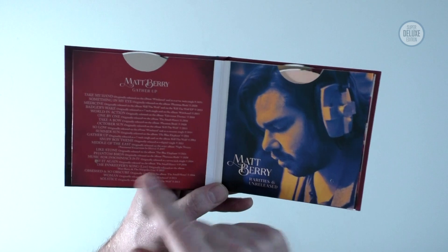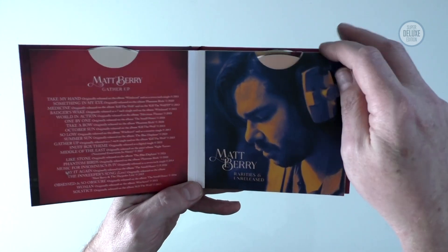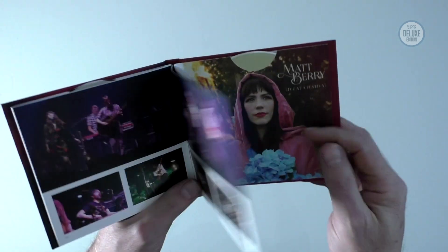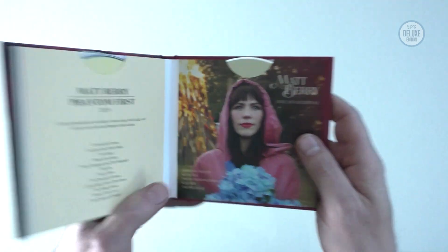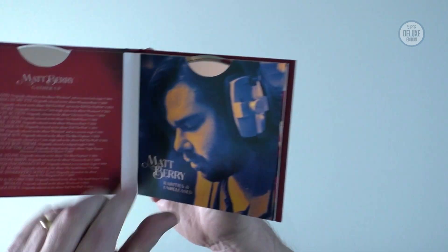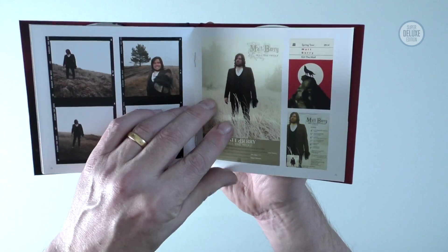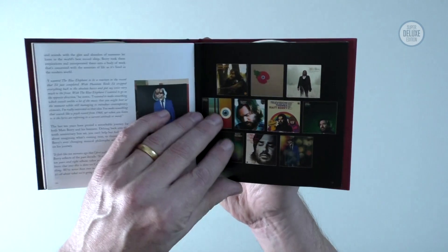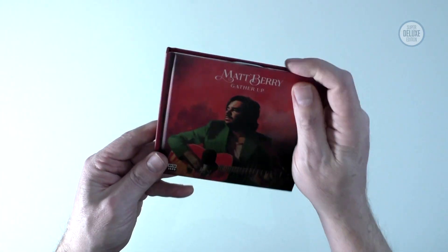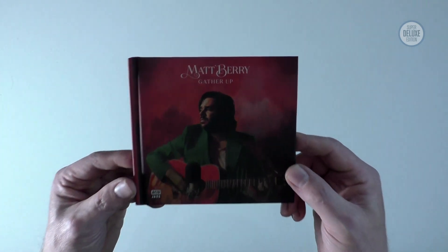The only difference between this and the vinyl set is that Gather Up is put onto one disc - they've managed to fit everything onto one disc. After that it's the same: Rarities and Unreleased is one CD, Phantom Fur is one CD, and the live content is also one CD. This is case-bound hardcover book packaging, and the content is very much the same as the big book in the vinyl box set, just reformatted for the slightly smaller CD package. It's a much cheaper option if you're on a budget - the vinyl box set is 100 pounds plus, whereas this is around 20-something pounds.